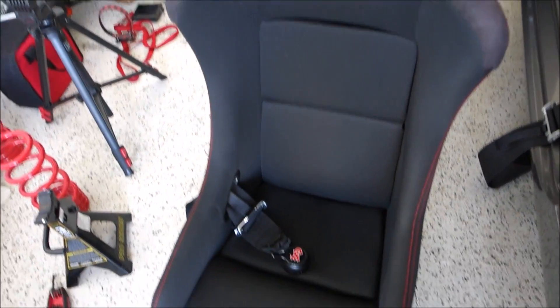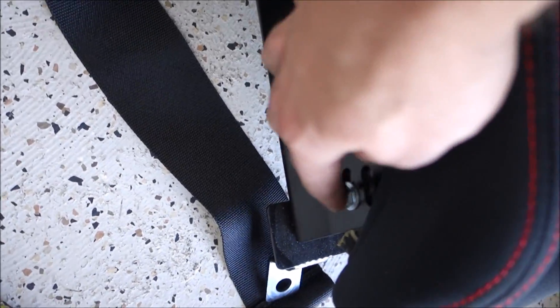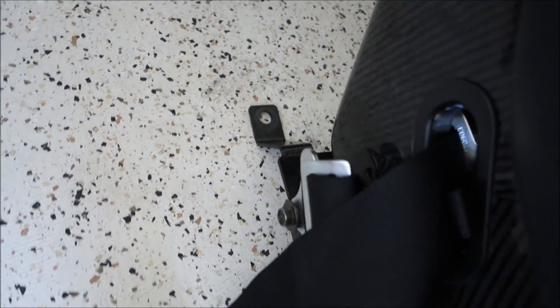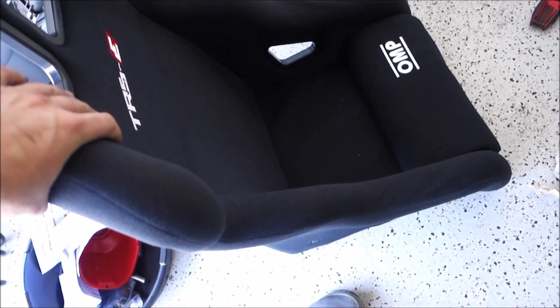Alright, so the seat is out of the car. Now I'm going to remove the harness off the bracket, and then I'm going to remove the side bolts. I'm going to leave the side brackets attached to the base because front to back it had good positioning, so I hope with this seat it'll be the same. I'm going to go ahead and remove these side bolts and then basically swap the base with the side brackets over to the new seat.